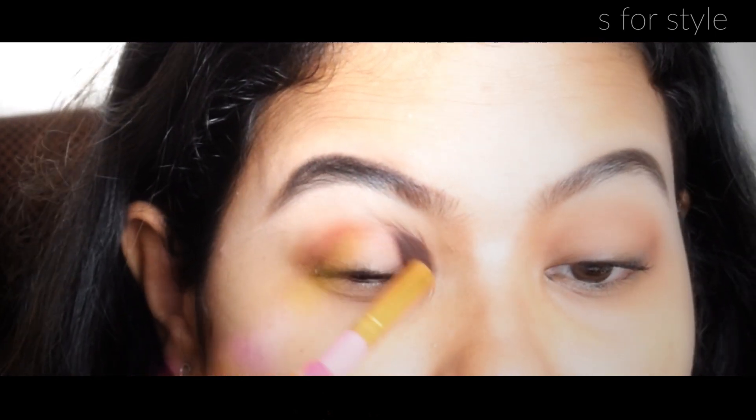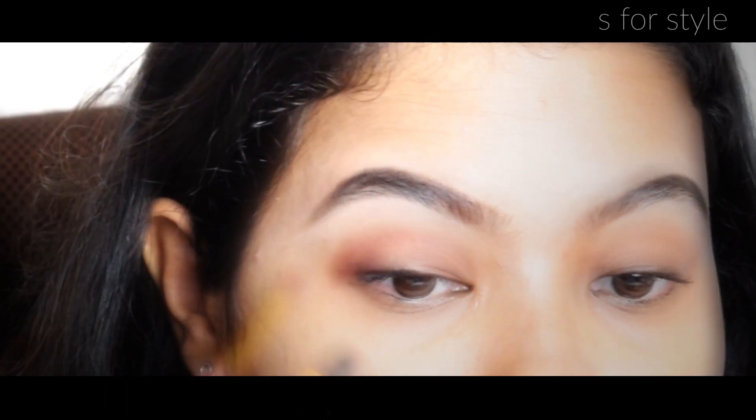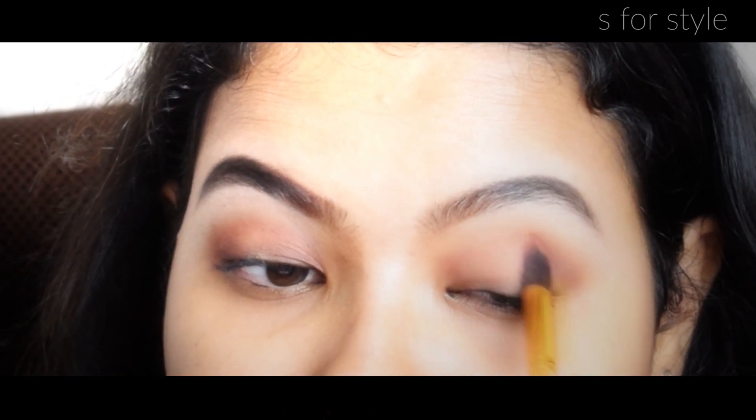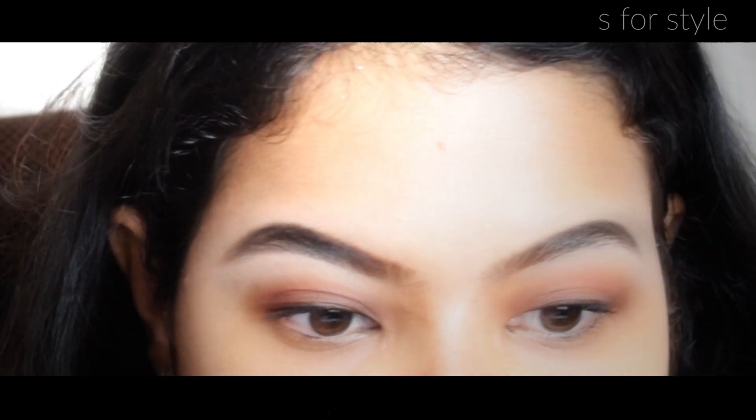As you can see, I have very small and hooded eyes. So I just like to put some eyeshadow before applying my kajal or eyeliner. I am applying very gently — I don't have to apply much pressure while applying the eyeshadow. I am using a brush here, but if you want, you can apply it with your fingertips.